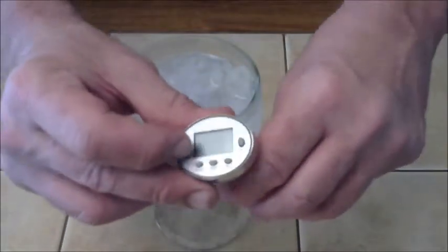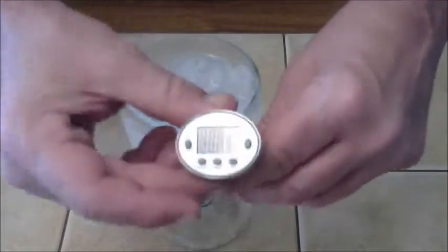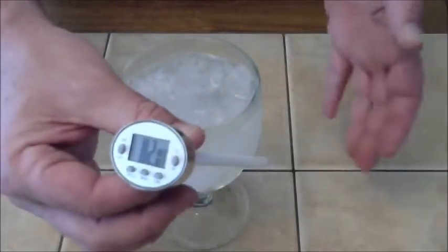Hi there, welcome back. I'm going to show you exactly how to calibrate your Digi Thermometer. I just want to talk about the Digi Thermometer again — really awesome stuff. Right now I'm going to show you exactly how to calibrate it.